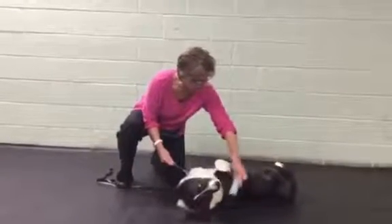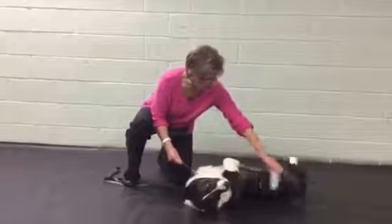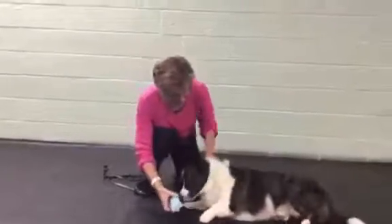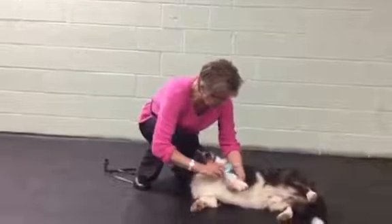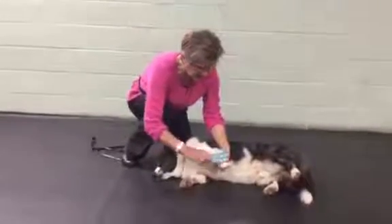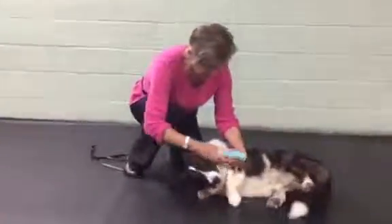Very light and very gentle, and you can see how that undercoat just starts coming up. It doesn't damage the top coat at all. Since he's lying down here, can we do a paw? Some of the areas where it's hard to get with a regular brush, you can see with this it just comes up really nice and easy. Now he's relaxing right into it.